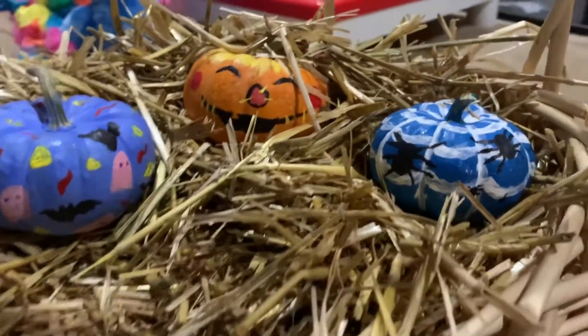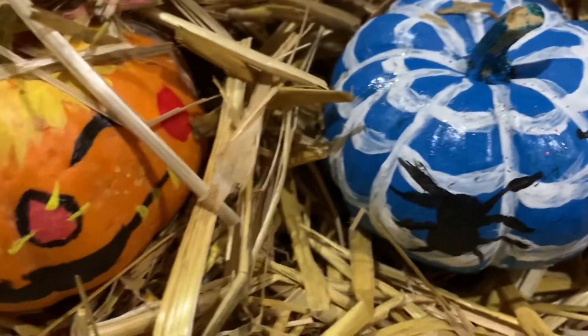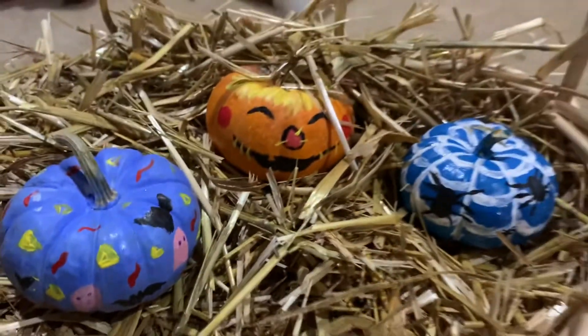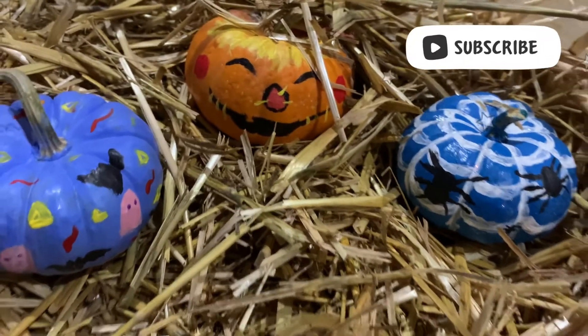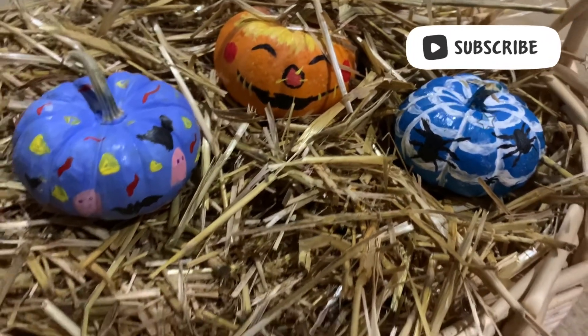I hope you guys enjoyed this video and it was fun to watch. You can comment down below which pumpkin you liked or did. Don't forget to subscribe and like if you enjoyed this video. Thank you guys so much for watching. Happy Halloween!